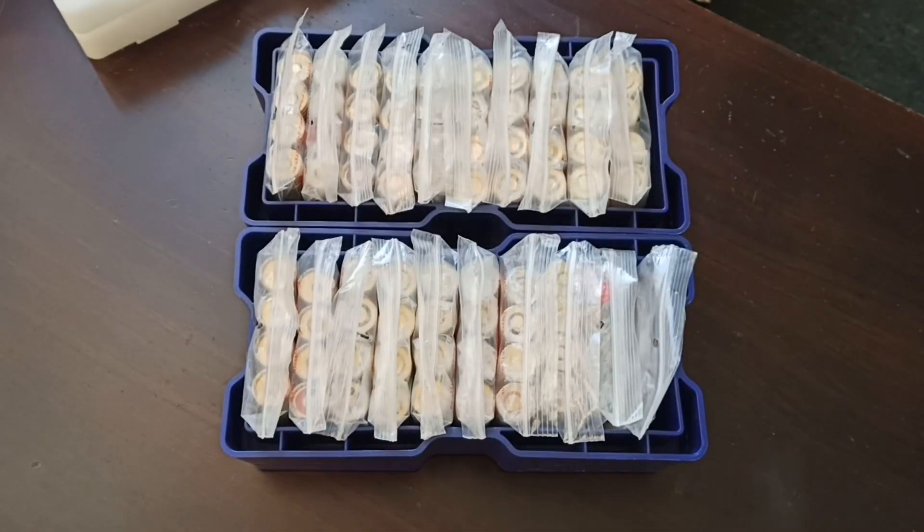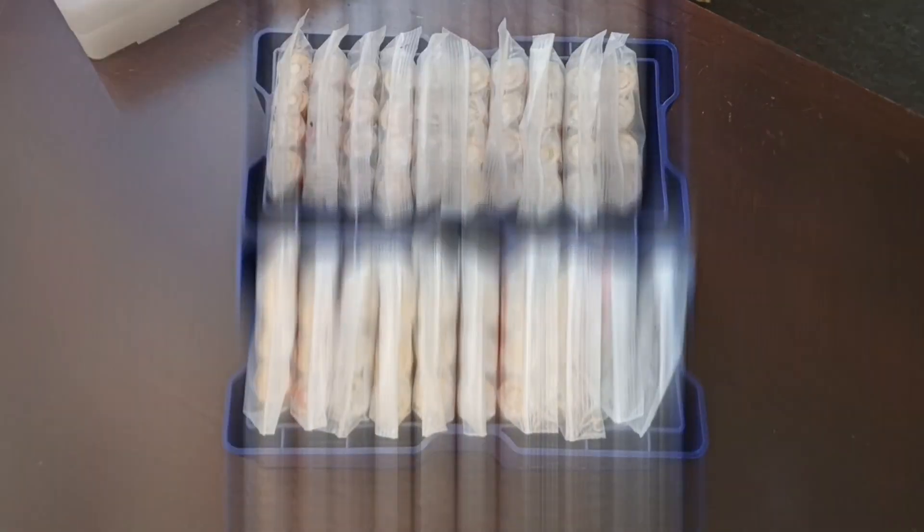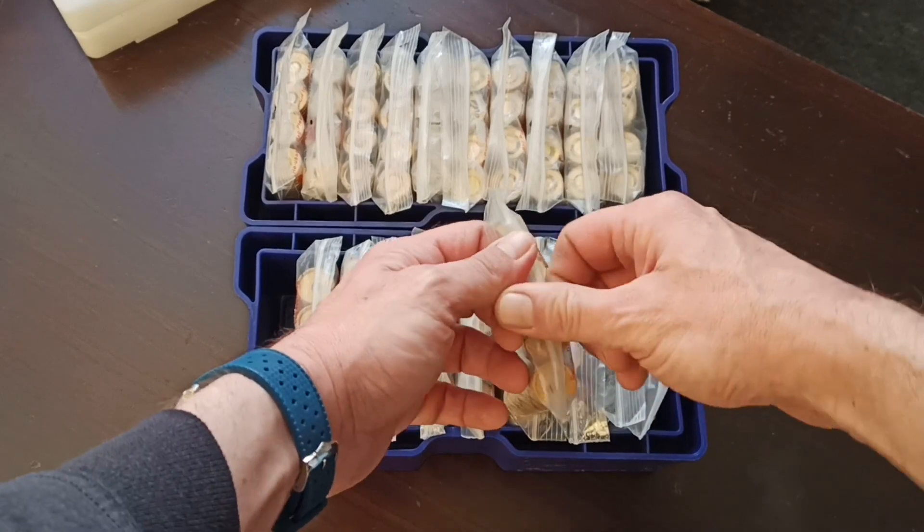The box will fit 10 columns of four bags of rolls. I try not to touch the coins so I keep them in the bank bags.